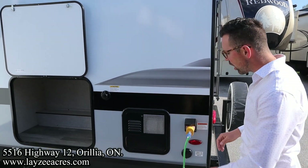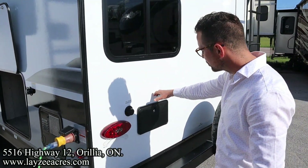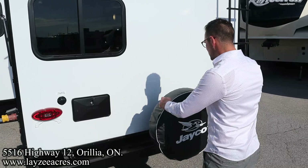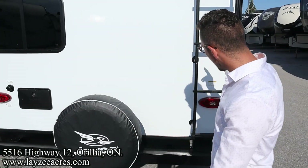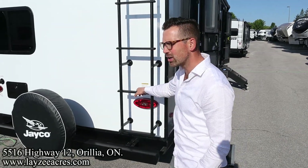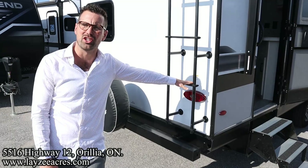Six-gallon gas/electric water heater. 30-amp detachable style cord, city water connection, outside shower, and then a full-size spare — we're going to put a beautiful Lazy Acres tire cover on there for you. A roof ladder to get up on your roof — check your seals every 90 days. The roof is good for 4,400 pounds on these Jaycos.